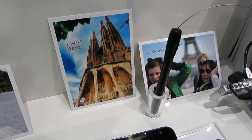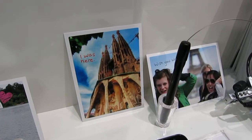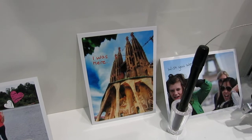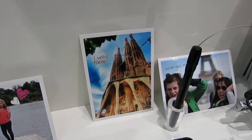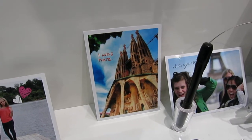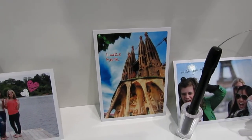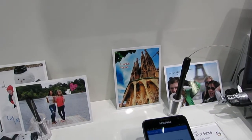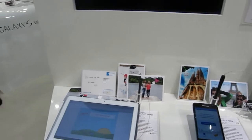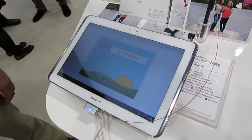Hey, this is Tom Furukonbu. I'm here at the Samsung stand at Mobile World Congress and we're going to have a little look at the most recent developments to the TouchNote app for Android. TouchNote, if you're not familiar, is a free application that lets you take pictures on your smartphone and then turn them into real-life postcards, like this one of the Sagrada Familia. We're going to have a quick chat with TouchNote co-founder Paul Verdin and have a look at the most recent version of the app on the Galaxy Note 10.1.